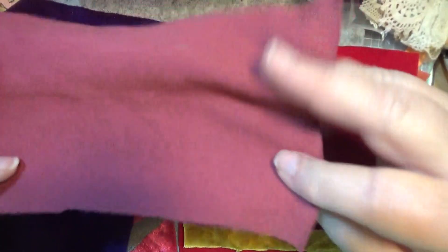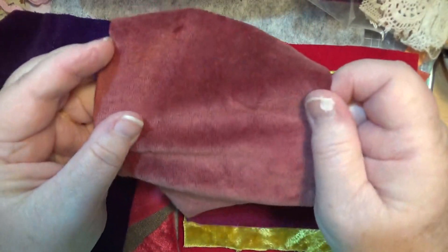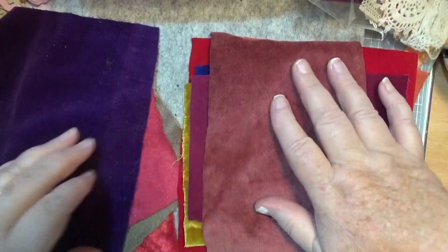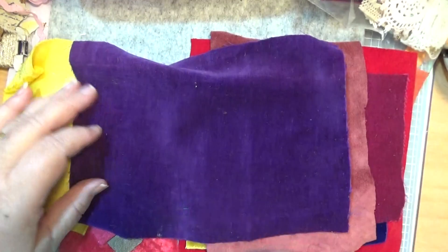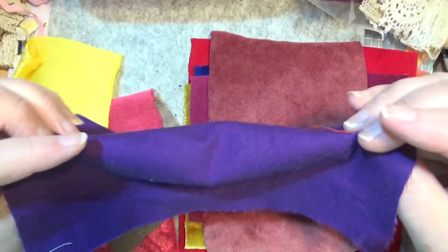This one's just a secondhand piece of velvet, and it has a little stretch to it, so you just be careful. When you're stitching it, just pin it down. It's just covered in bits, but it's a beautiful colour — that's a really nice one.